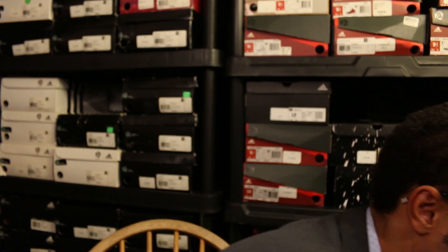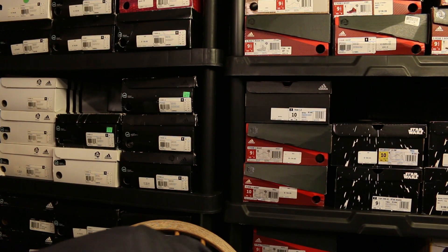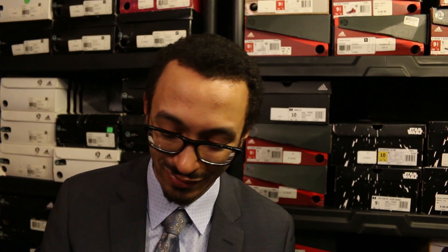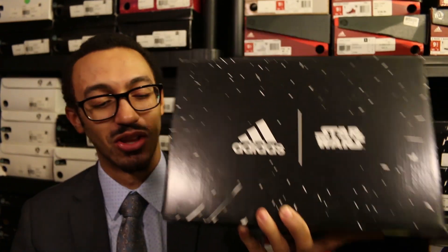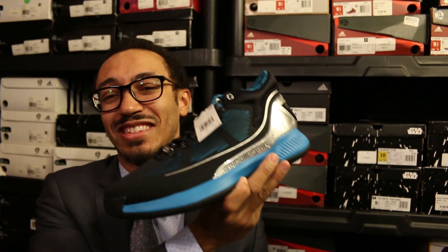Especially since my order got canceled on the drop, this is dope man, I'm so happy to have a pair of these. And then last but not least — y'all know I'm a huge Star Wars fan — we got a box with the Star Wars logo on the top!